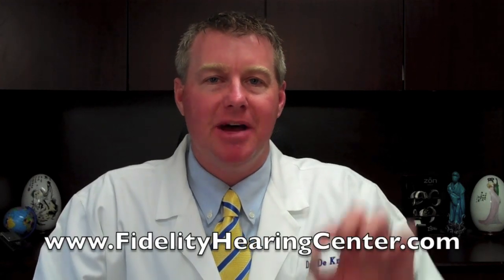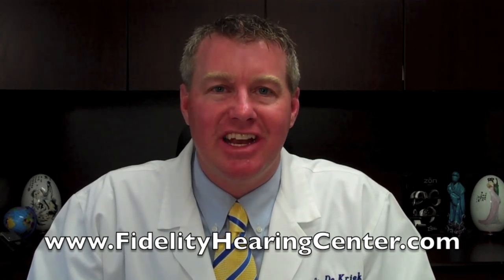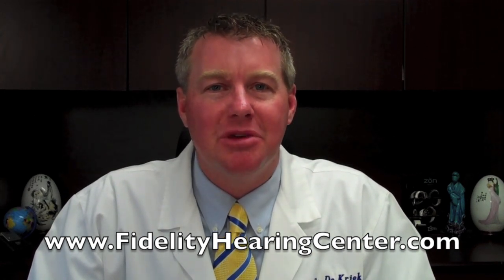If you have any questions about the Siemens Pure Micon or any other hearing aid, give me a call at the number you see listed on my website at fidelityhearingcenter.com. Thanks.